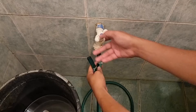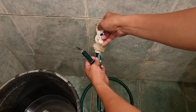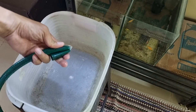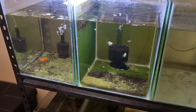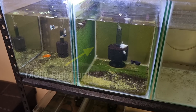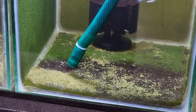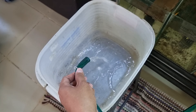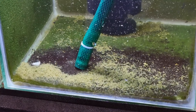Now let's fill up the hose with water. While holding the water inside, position point B pointing toward the plastic container. Since we will siphon the molly fish tank first, place point A inside the tank — you can see it won't start siphoning until you release point B. After releasing point B, it started siphoning right away.